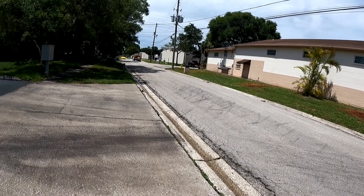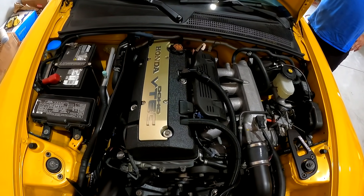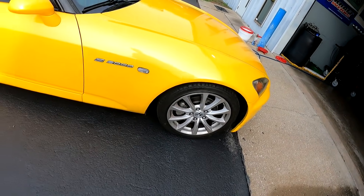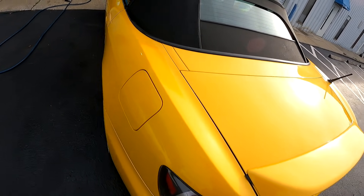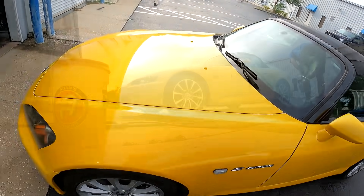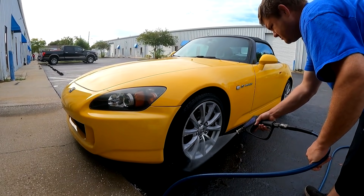It's a little grimy on the wheels so we're going to give it a good wash. It's early so we don't want it too hot - it's not too bad being yellow; if it was a black car you'd want to wash it at midnight because the water dries as fast as you can put it on. This should clean up and look better. We'll give it a hand wax as well.